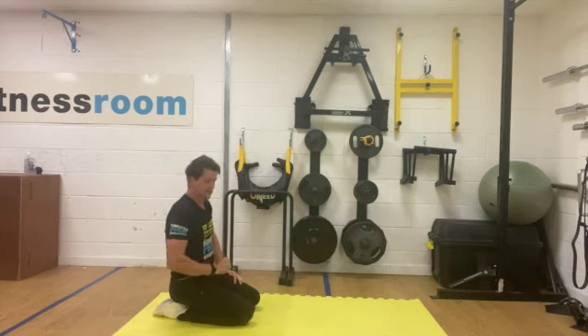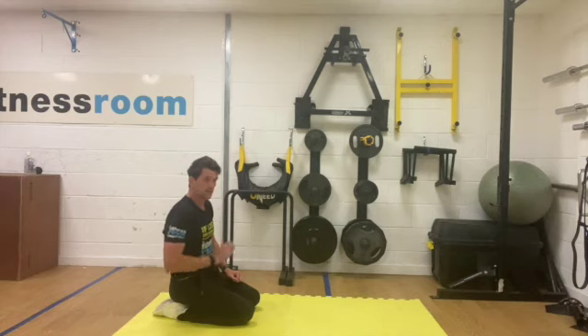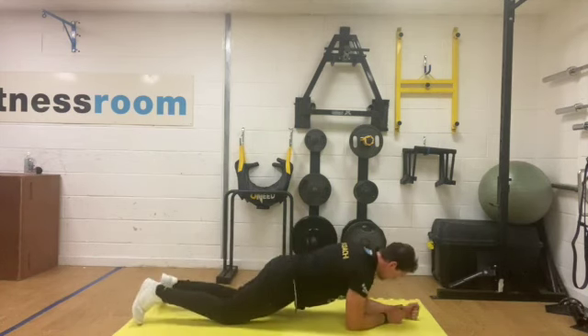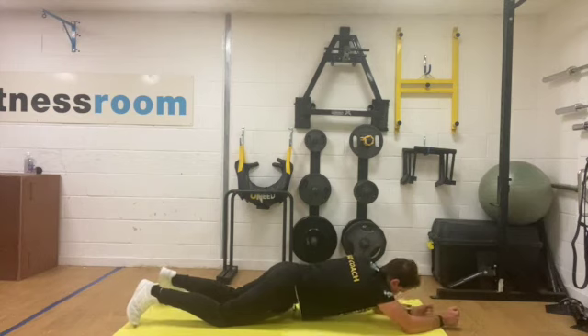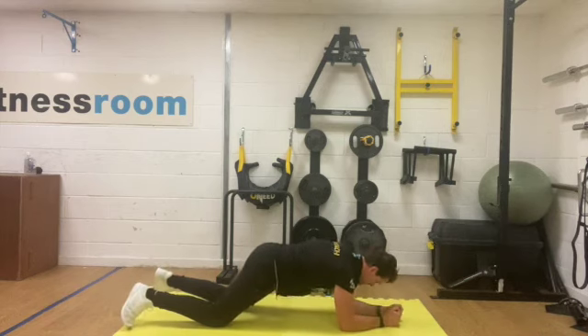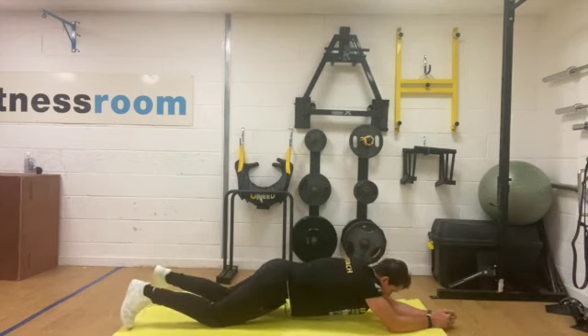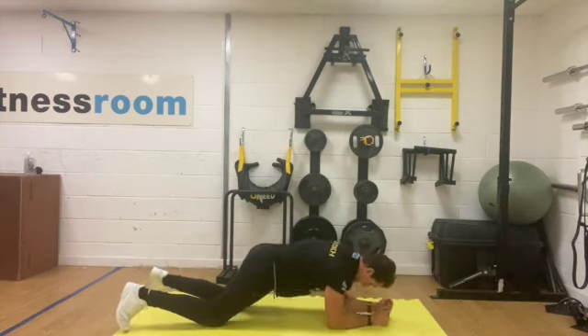Two more sets. Remember you can drop down onto your knees as well if you're starting to get fatigued on these. Form is important, so it's okay to drop down and make it a little easier when you need to. On your knees you can just go forwards — you might find that you can get a little bit further on the stretch. Slowly move back, then go back in, stretch out as far as you can. Very subtle movement, coming back, and rest.